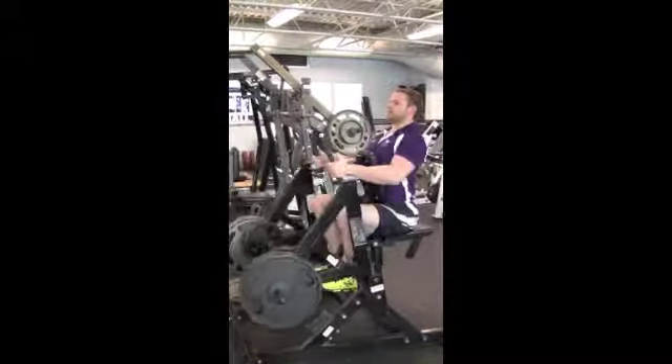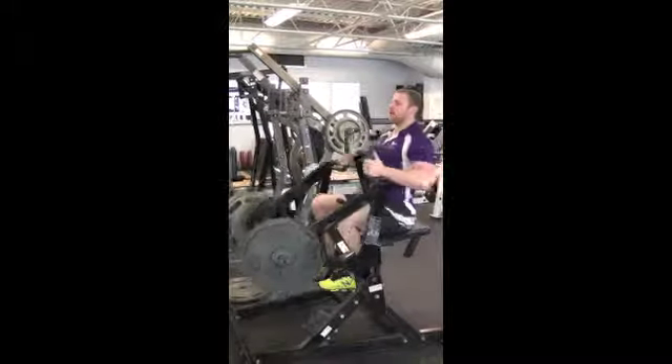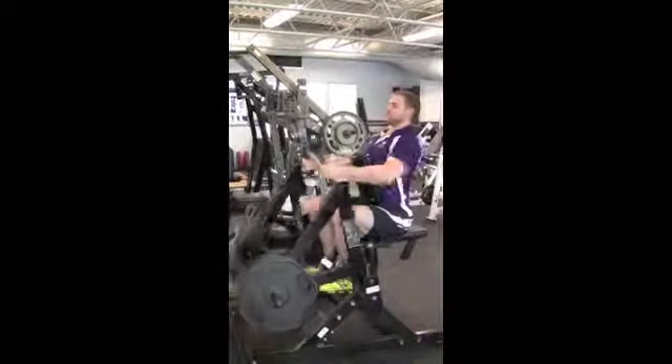Retracting the elbows back by the side, the end range of motion is hands next to the chest. Keep chest on pad.